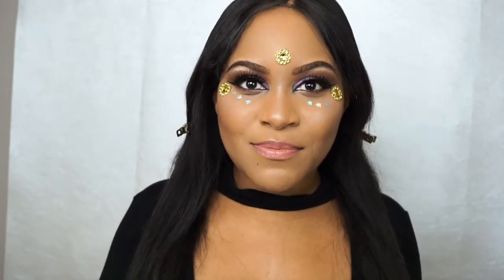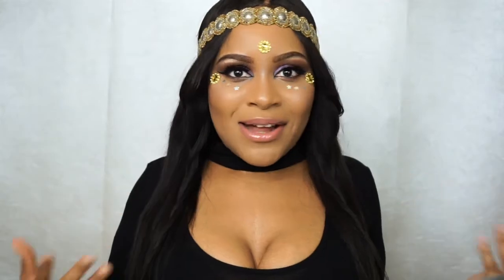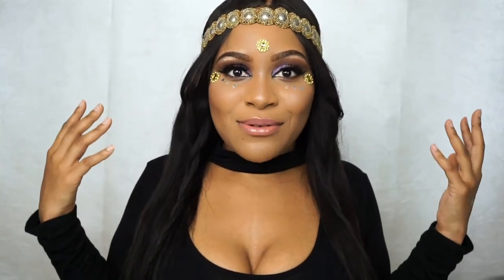Now for the final accent piece I'm going to do my hair and put on the headband, and then you'll see the whole outfit and look. Here is the finished product! I just put on the headband and I'm wearing this Fashion Nova bodysuit — nothing too fancy. I'm going to pair this with some shorts as you guys have seen in the beginning of the video. I really hope you guys enjoy and try out this look for whatever music festival you plan on attending. Please like and subscribe to my channel for more tutorials!